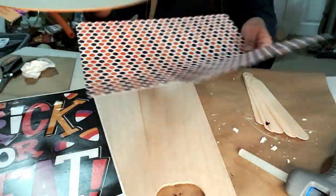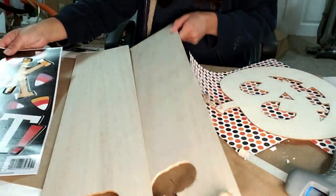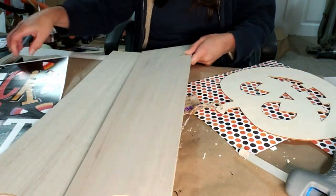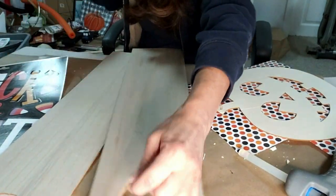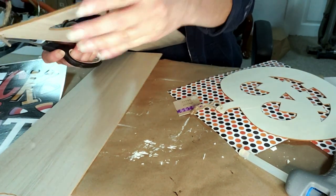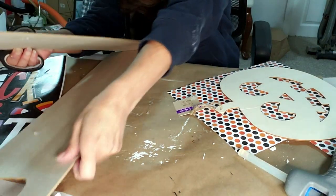For this first DIY, I took this Dollar Tree pumpkin, this paper I got from Hobby Lobby, and these window clings and two signs that I got from Dollar Tree. Everything is basically from Dollar Tree except the paper. I'm just going to take the tags off the signs right now and then I'm going to start painting.